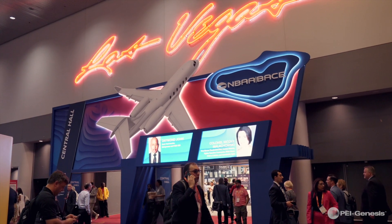We're here at the NBAA show in Las Vegas, Nevada. I'm Tom Howley, Territory Development Representative, and I'm going to talk a little bit about the Cinch Omega product line.